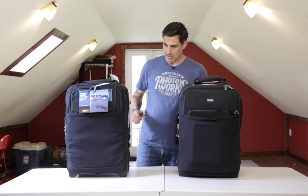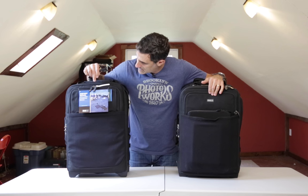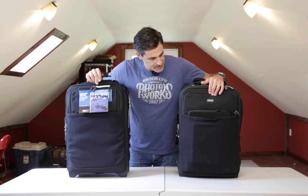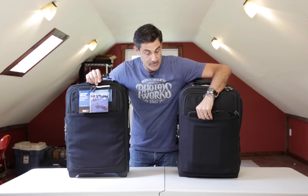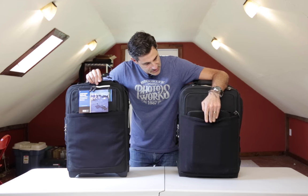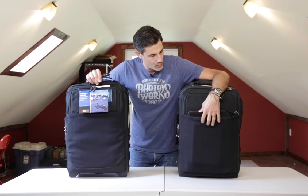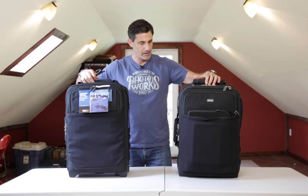Right off the bat, you can see that the front compartment is very different. It says it fits a 17-inch laptop, which is fantastic. On my Version 2, I've been stuffing my 15-inch laptop and my iPad in this front pouch, and you can see over the years what's happened to it. I don't necessarily feel that it's as safe or secure, particularly if I'm throwing this bag around, which I do quite a bit.